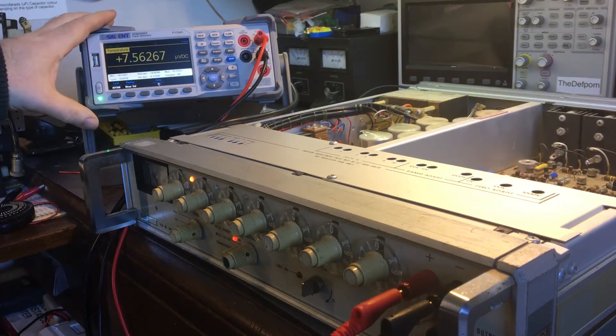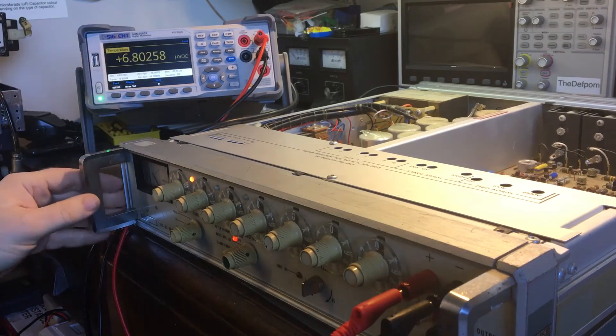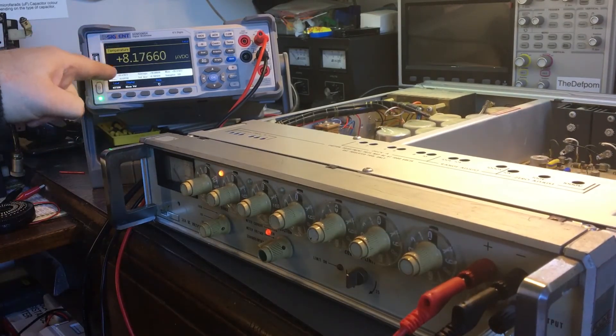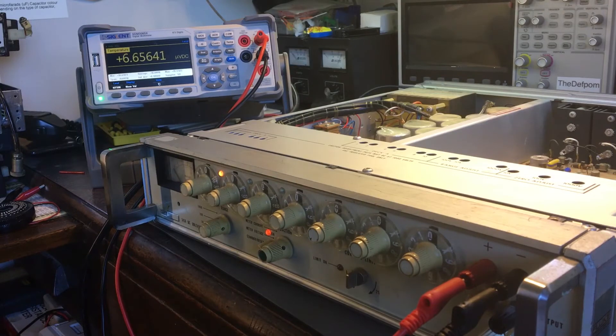If I move this further away, I'll get much less noise coming through. So that's something to bear in mind if you're trying to do levels this low. See, it's jumping all over the place — this is really wrong, so it's detecting those noise levels.